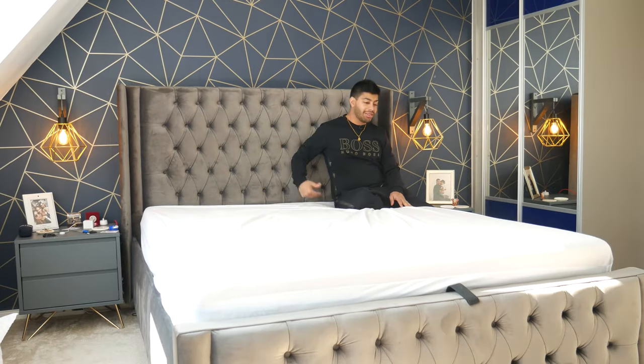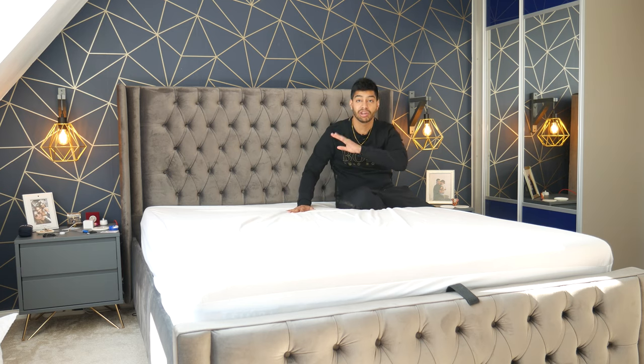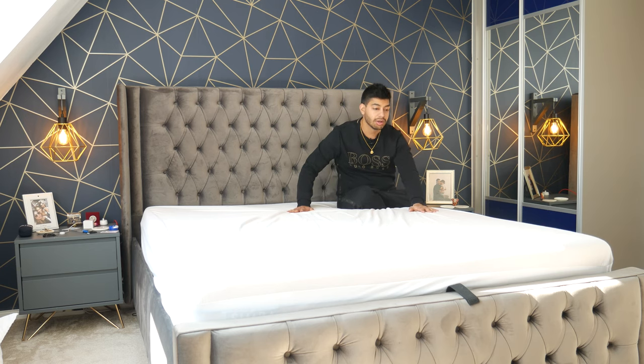One of the things you'll notice is when I bought this Simba mattress it came with a promotion that gave you a free mattress cover, which is what I've got underneath my mattress sheet. Something to bear in mind is when you use the mattress cover — whether you buy it separately, don't buy the Simba one, or got it free with a promotion.